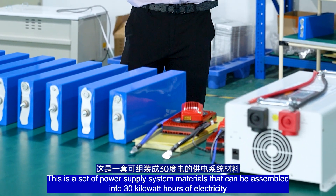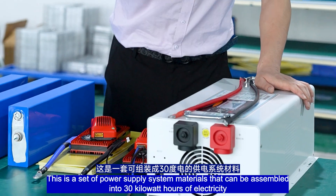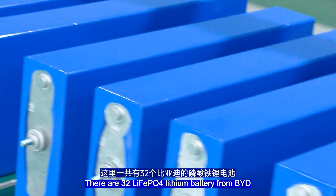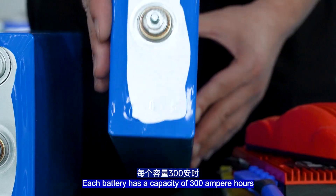This is a set of power supply system materials that can be assembled into 30kWh of electricity. This is an 8kW power-frequency inverter. There are 32 LiFePO4 lithium batteries from Beard, and each battery has a capacity of 300Ah.